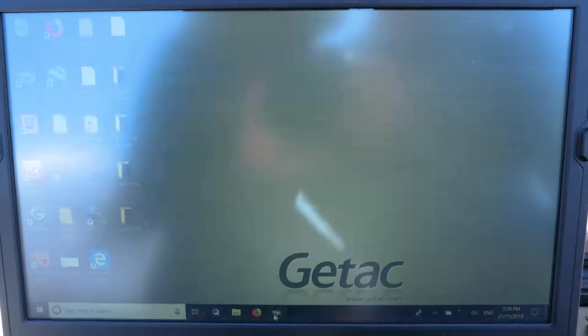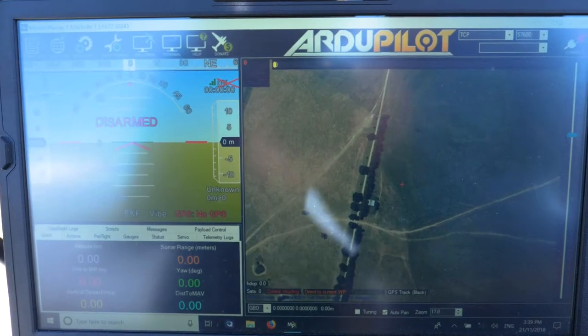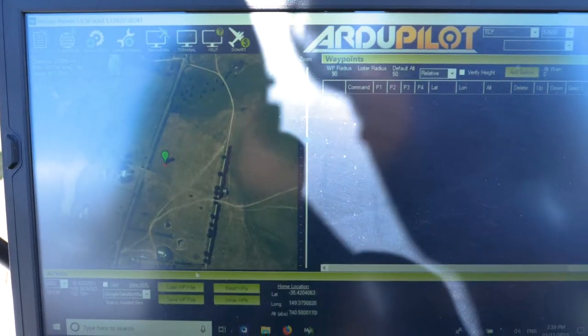Now that we've done our pre-flights and checked everything in the GCS, the next thing to do is put a battery in, open Mission Planner, get our flight plan ready, and go capture some valuable data.